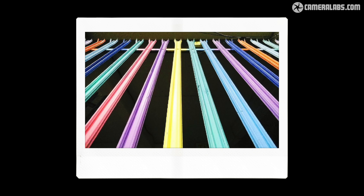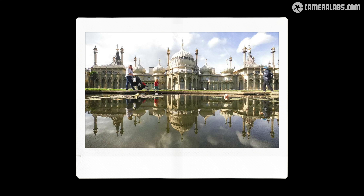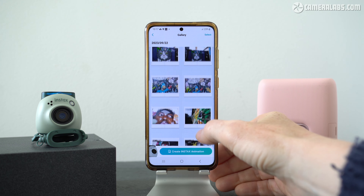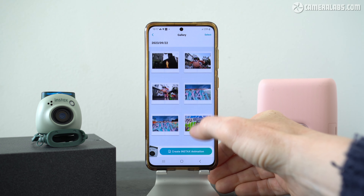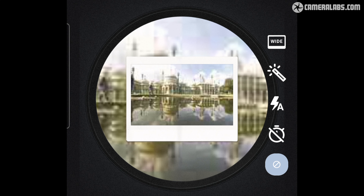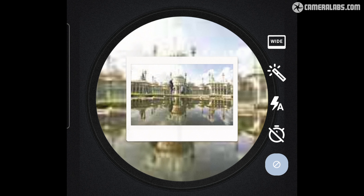If your phone doesn't already have a 0.5x camera, PAL will also give you similar ultra-wide angle coverage for larger groups or selfies. Then, like film, there's the anticipation and fun of seeing your photos later, perhaps at the end of a day out — although you can still view them straight away if you prefer. And if you need more precise composition, you can also use your phone to remote control the PAL up to a few feet away.